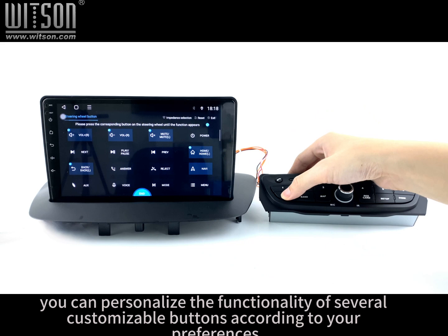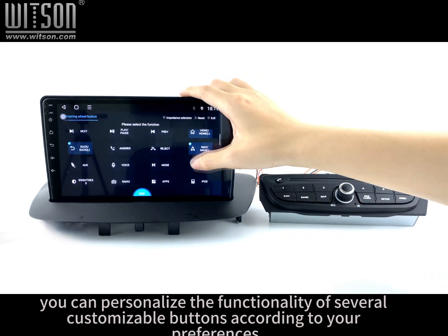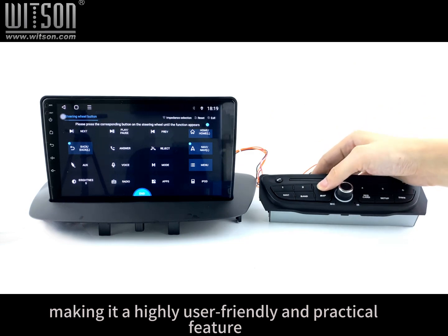Additionally, you can personalize the functionality of several customizable buttons according to your preferences, making it a highly user-friendly and practical feature.